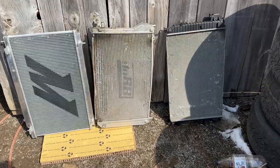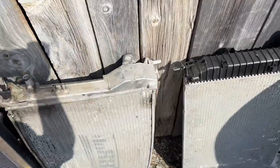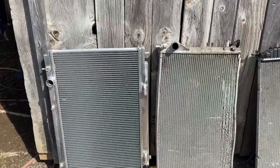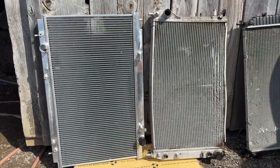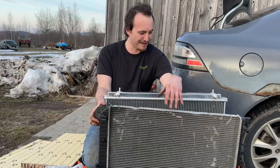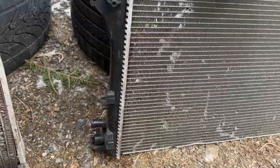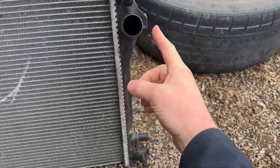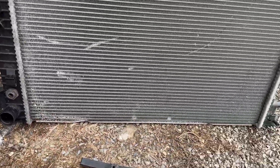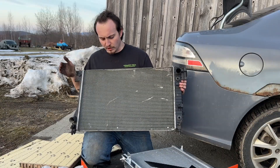Here you can see all three radiators lined up — far right is stock, middle is Do88, and far left is the Mishimoto. You can see the difference in thickness and just how much thinner the Mishimoto is. You can also see the damage on the bottom of the Do88 where it was leaking pretty bad. The stock radiator has a third port on it — on the hot side there's a port that goes to the oil cooler, and the other side is the cold side, so we're going to have to tee into one of those lines.